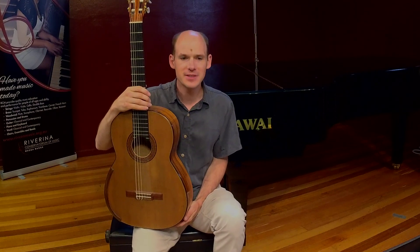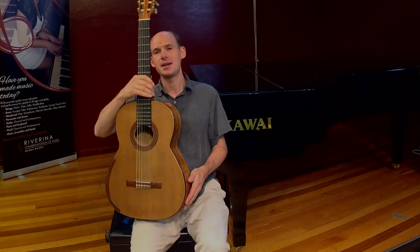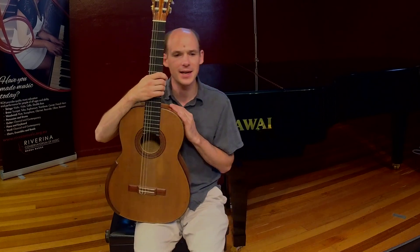There are literally hundreds of different types of guitars. There are electric guitars, there are bass guitars, Dobros or Hawaiian guitars.